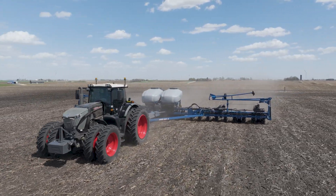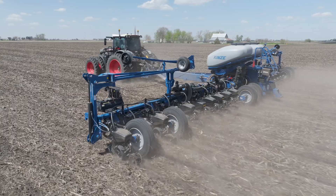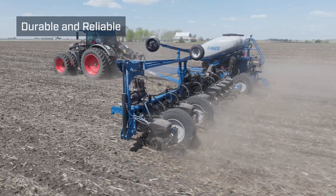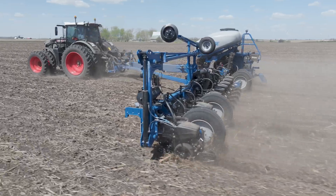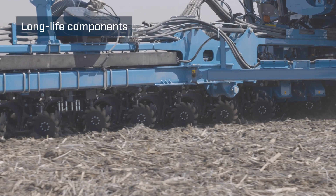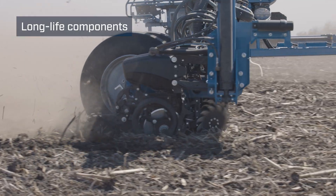I would recommend Kinze to other farmers. As far as the planters go, it's a very well-built planter and the components on it seem pretty heavy. The simplicity of setting it up and the monitor seems pretty simple to me.